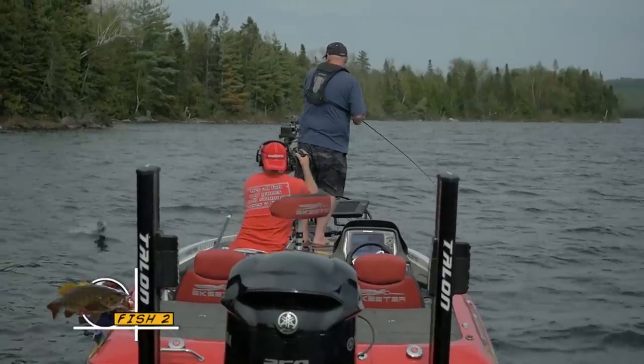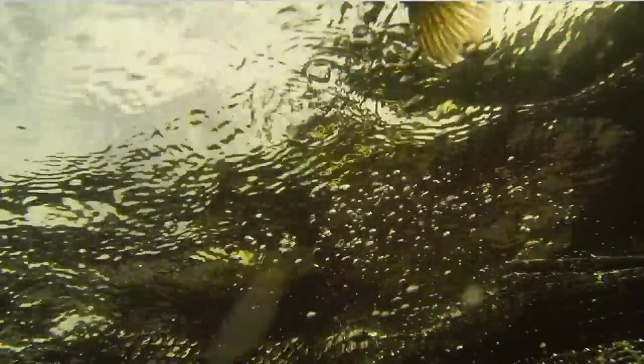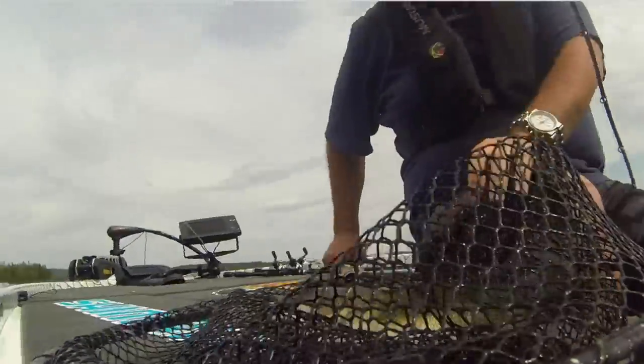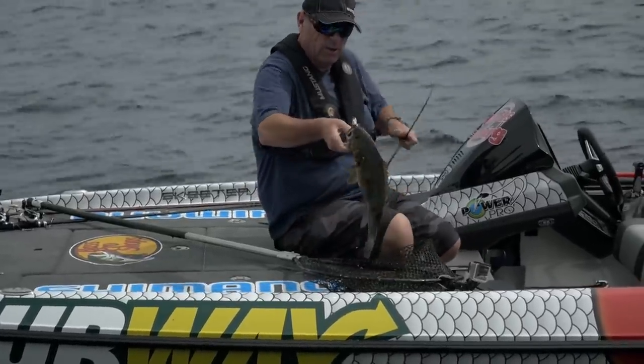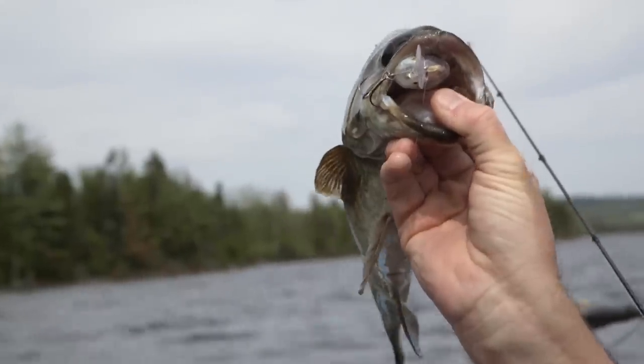Fish. Come here. Good one, too. Come here, dude. It's a good one there, too. They're eating the Clankenstein. Look how he ate that bait — you think he wanted it? Gonzo. Get out of here. Look, I'm just sauntering away.